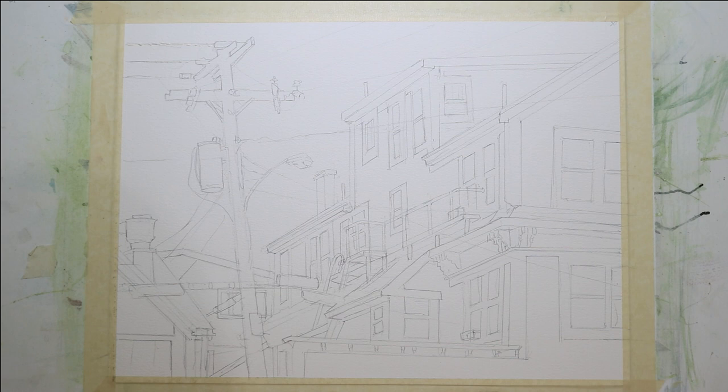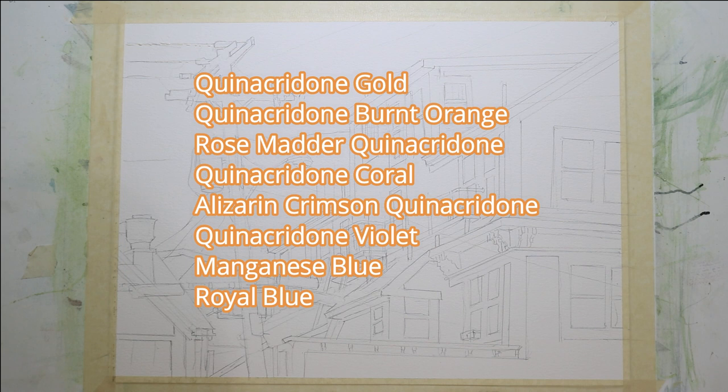Before I begin the painting, I'll do a quick review of the paints I used: Quinacridone Gold, Quinacridone Burnt Orange, Rosematter Quinacridone, Quinacridone Coral, Alizarin Crimson Quinacridone, Quinacridone Violet, Manganese Blue, and Royal Blue. I'm using a lot of Quinacridone colors because this is primarily a dominant warm painting, and my reds, golds, and violets tend to be Quinacridone formulations because they're more lightfast than some of the other formulations out there.